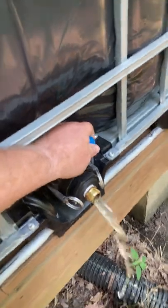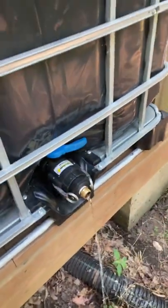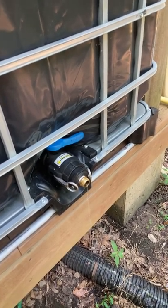Here's what it looks like as we're running. Pretty good pressure. I tried putting a splitter on there, but it's a little too small and you don't have any pressure.